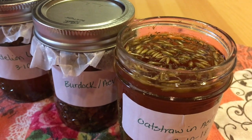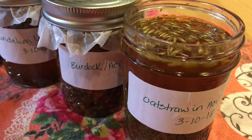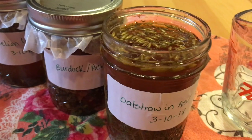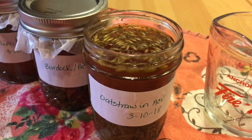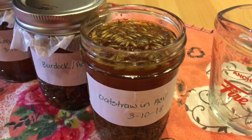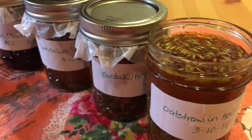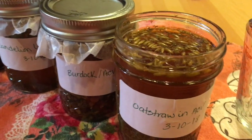Our herb-infused vinegars have been sitting for about three weeks, and now I'm going to strain them and do a little taste test, because vinegar is really good at extracting certain properties from the herb or plant matter — one of which is flavor. We're going to see how they compare to plain apple cider vinegar.